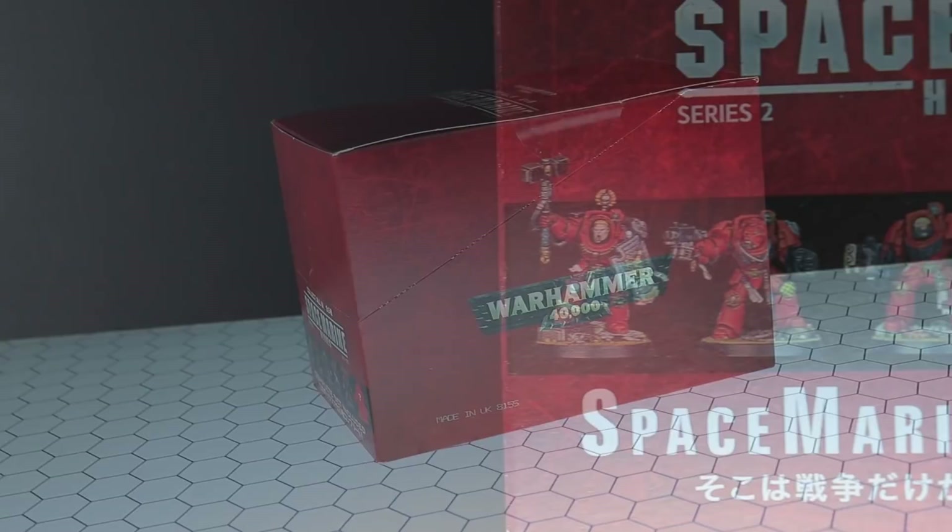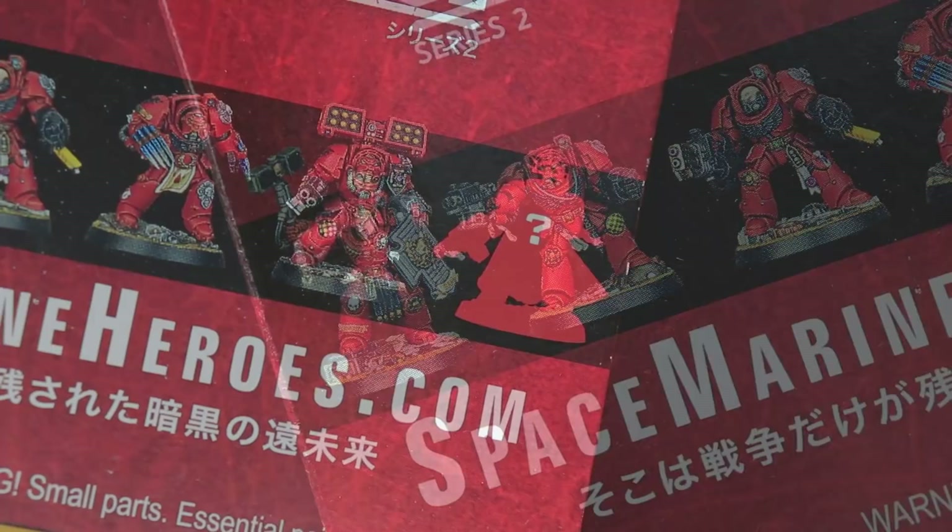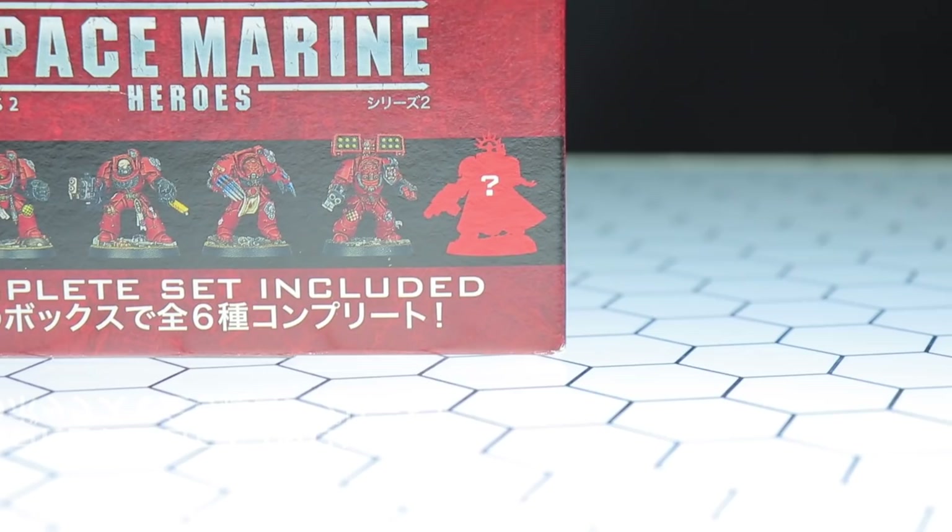Hey, what is up everyone, welcome back to another Warhammer 40,000 unboxing and review. I am so super excited about these — these are the Japanese exclusive Space Marine Heroes Series 2. As you can see from the box, these are Blood Angels Terminators, and I'm pretty sure you can paint them as whatever chapter you like. This video would not be possible without the awesome people over at Hobby Link Japan.